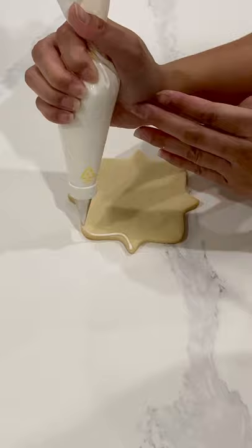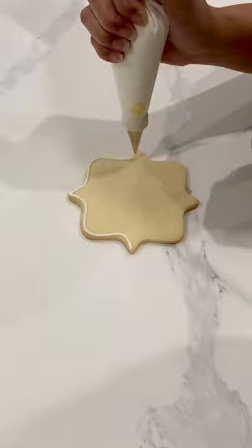To make sure that the royal icing stays nice and puffy and I don't get any indentations, I do like to use my piping bag and I make an outline first and then I fill it in later on.